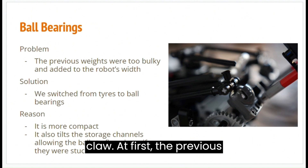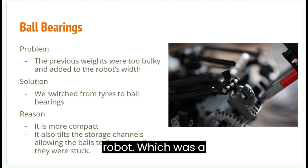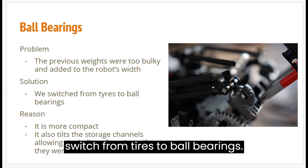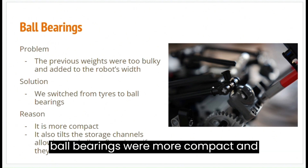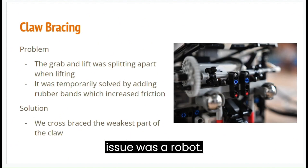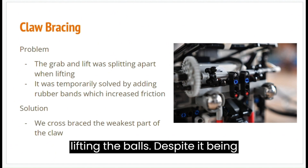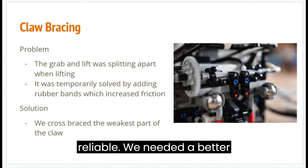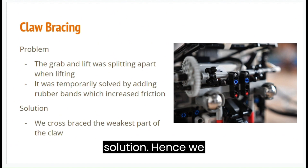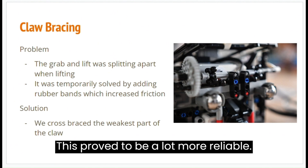Next, we will talk about the width of the claw. The previous widths were too bulky, leading to excess width of the robot, which was a problem as mentioned previously. Thus, we switched from tyres to ball bearings. This would tilt the storage channels, allowing the balls to flow down even if they were stuck. Moreover, the ball bearings were more compact than wheels. One major issue was that the grab and lift gears were splitting apart when the robot was lifting balls. Despite being temporarily solved by adding rubber bands, it was not a permanent solution as it increased friction, making it less reliable. Hence, we cross-braced the weakest part of the claw, ensuring that the gears always remained in contact when the mechanism was rotating. This proved to be a lot more reliable.